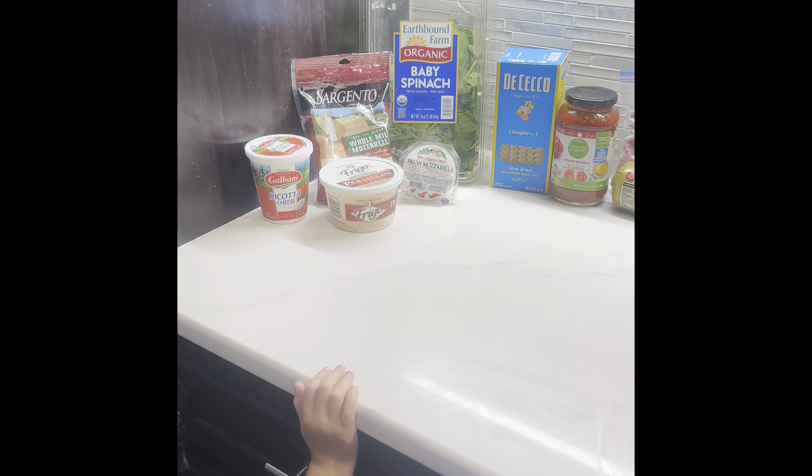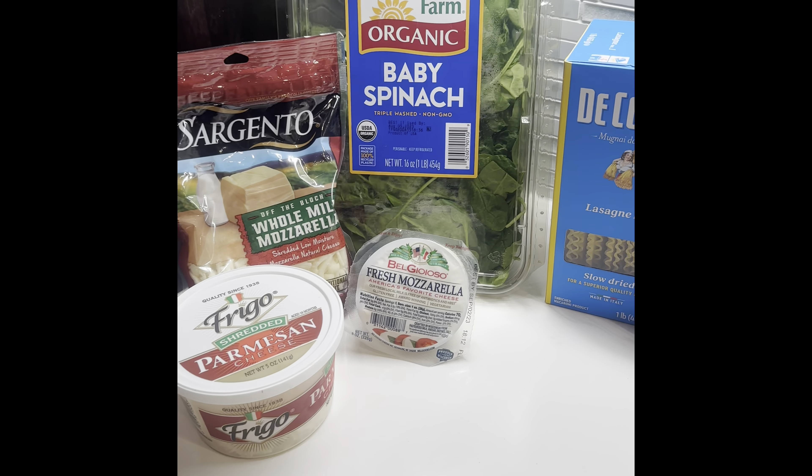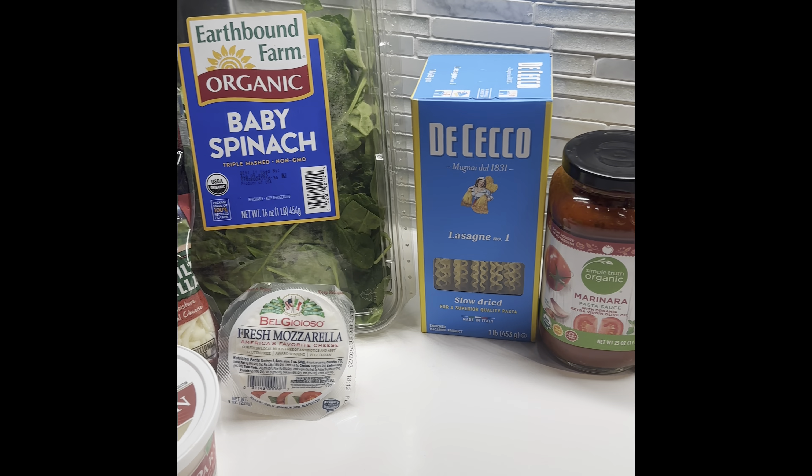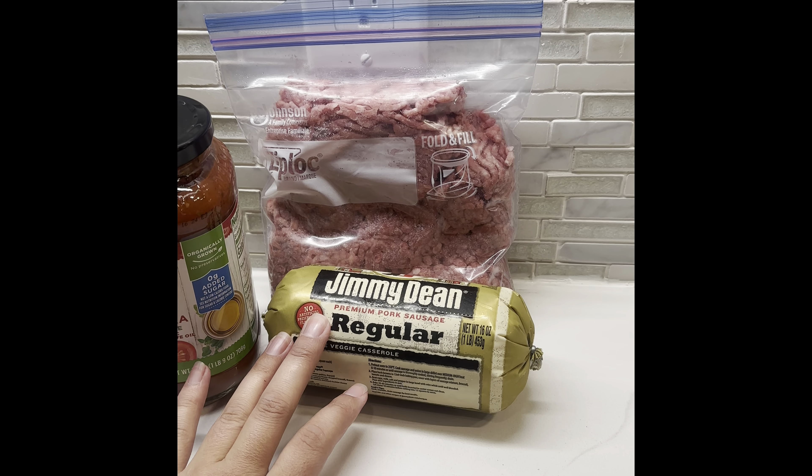Tonight I'm going to make lasagna. I'm going to do four different cheeses, spinach — I'm going to sauté some spinach — here are my noodles and marinara, and then I'm going to mix my beef and some sausage together.